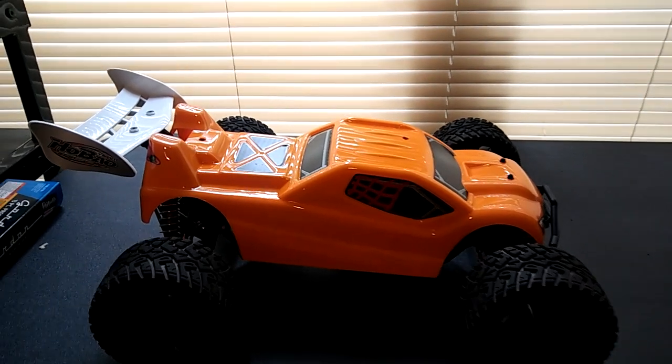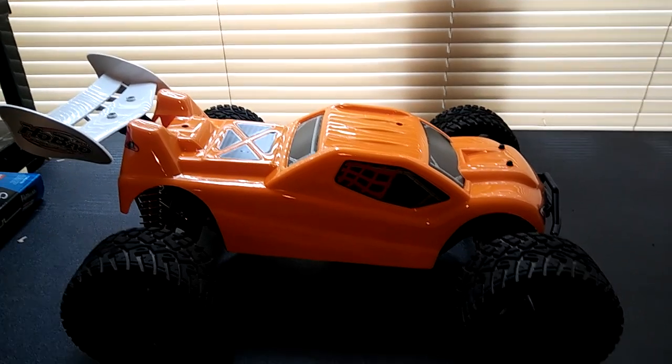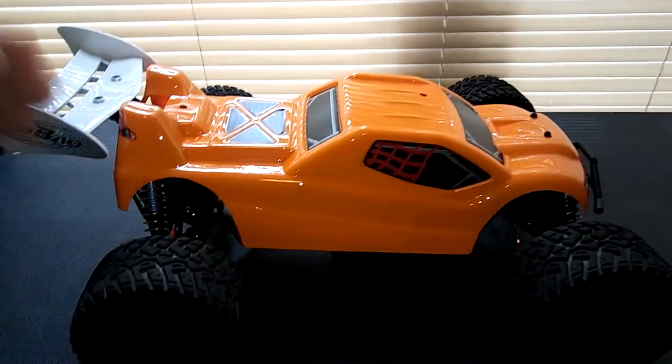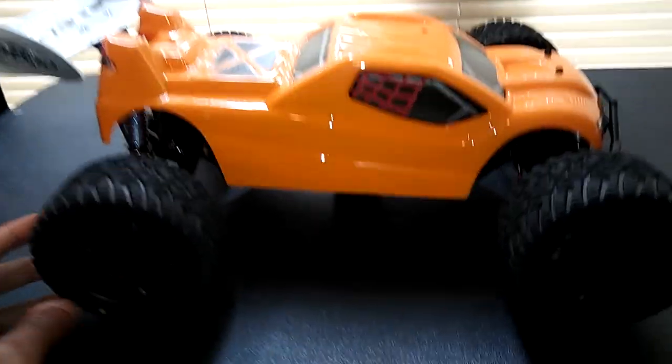Hey guys, JT here with an update on my Hyper-T. I did get this thing completed — let me turn this light on to make it a little bit better. I wanted to let you guys know I did get this thing completed. I did paint it the same color as I had my other one.